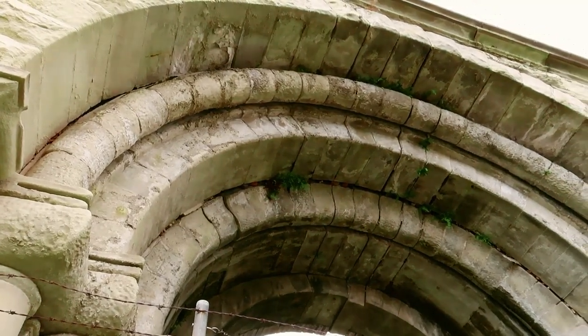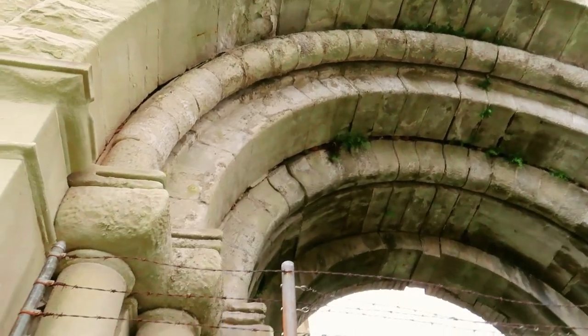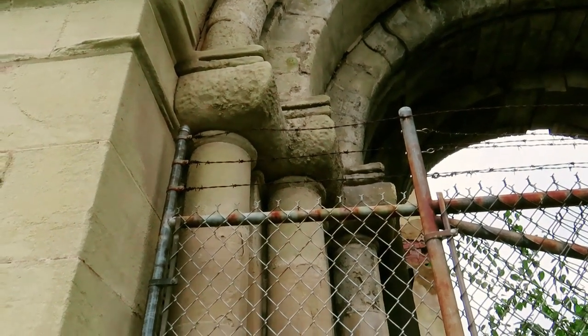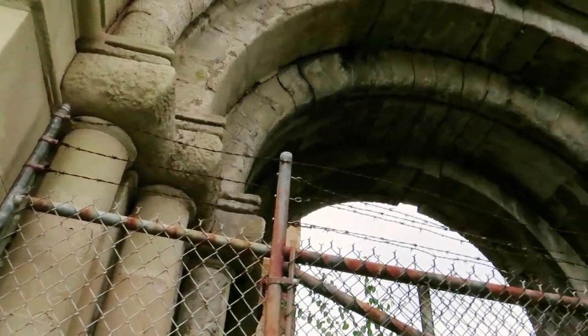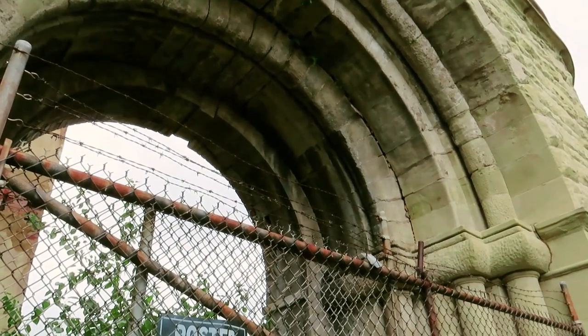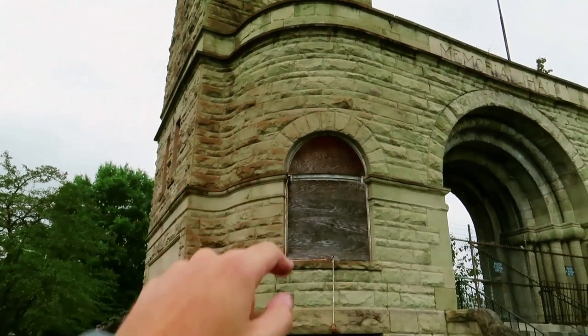This is a closer view of the archway. We like to get out and take a look up close at architecture. This is beautifully designed and gives you an idea where the window was — they have it boarded up right now.